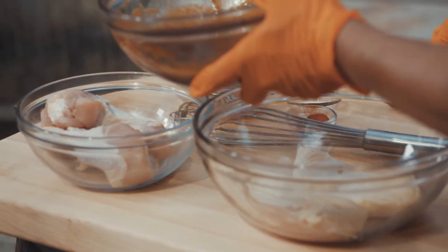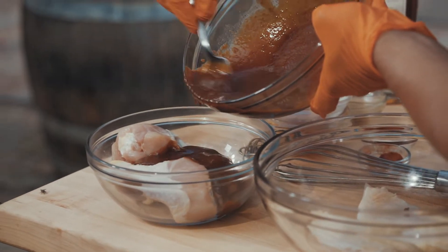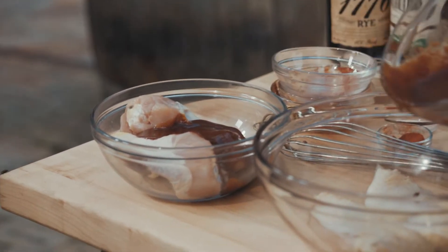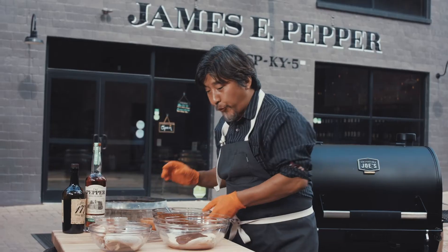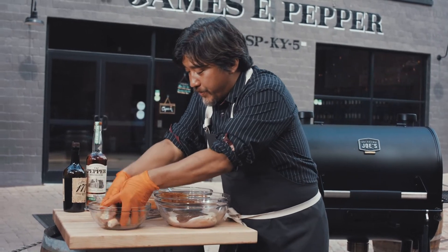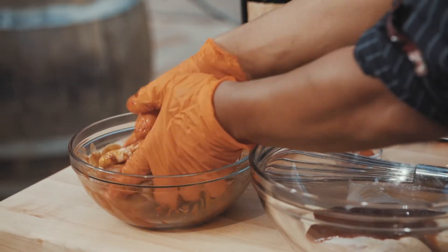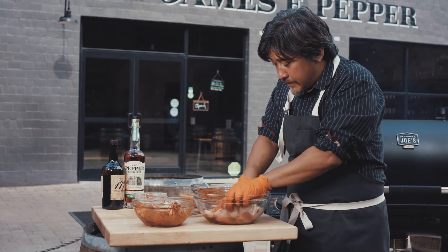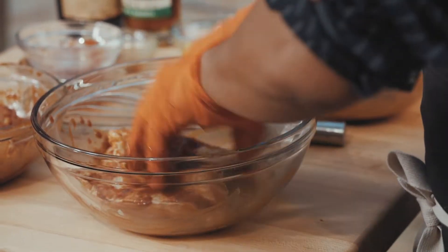I've got my chicken broken down and I just want to add just a little bit of marinade to each piece — you don't want to smother it. With your hands, just kind of gently toss it around; you want to get it all over. Same with the breasts — flip it around a couple of times and you're ready to cook.